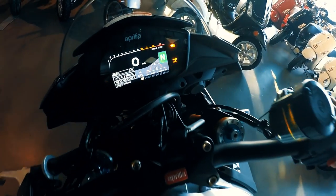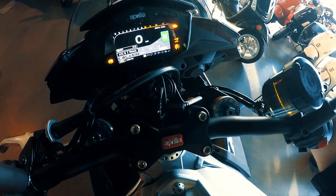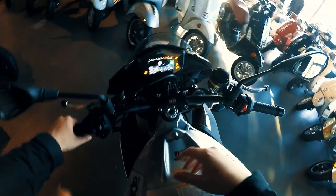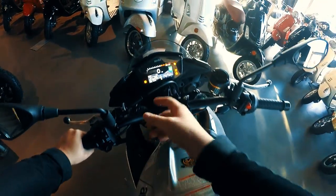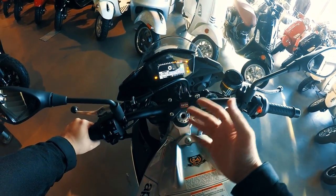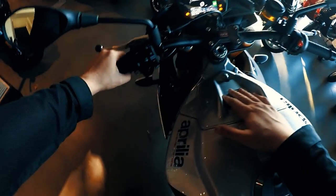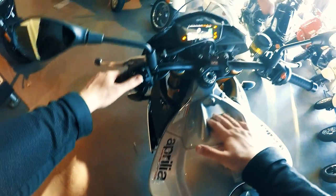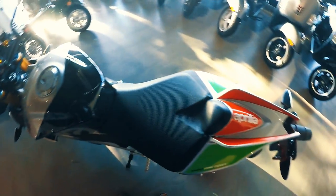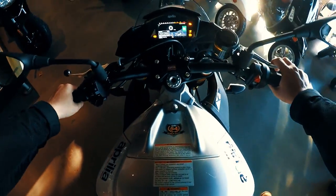It also has a braking sensor and a throttle sensor, so this thing is stacked with technology this year. Of course it has fully adjustable traction control, rider modes, ABS, and wheelie control.